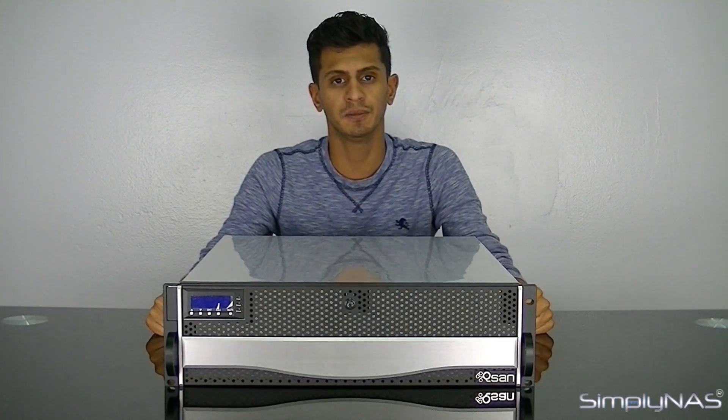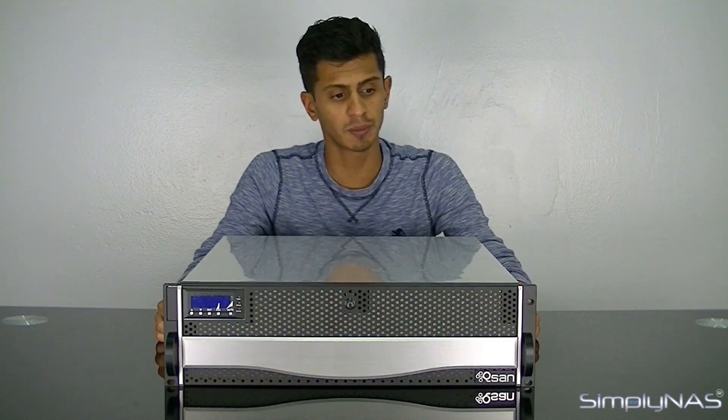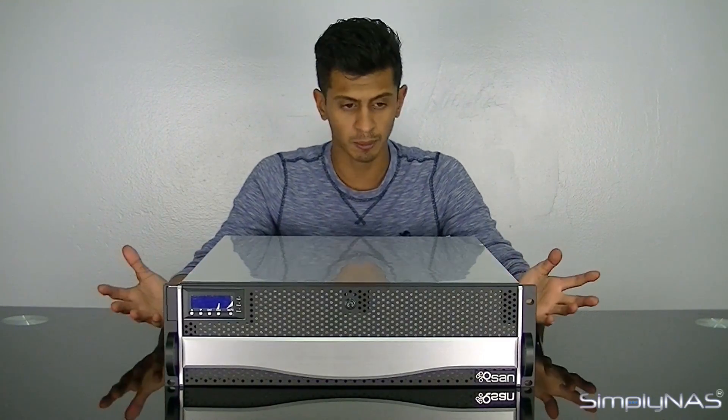Hi, welcome to Simply NAS Media. Today we're going to take a look at the new QSAN U600HA. This is QSAN's top-of-the-line high-available NAS. The product title speaks for itself — it's a NAS with high availability.